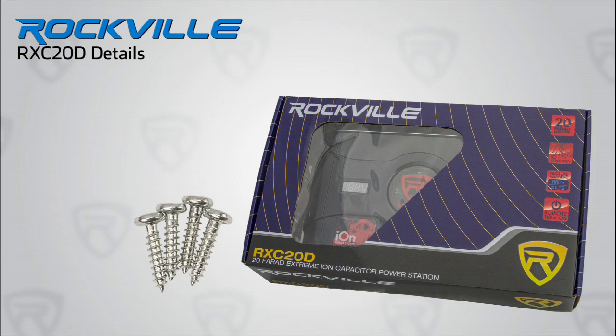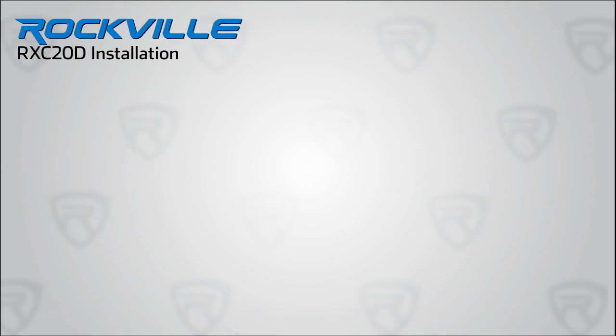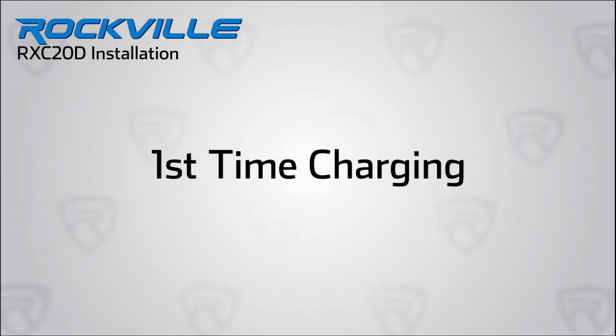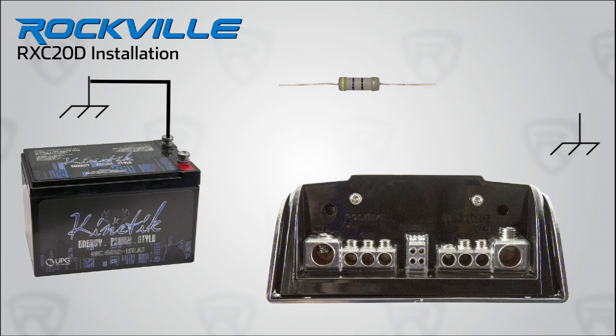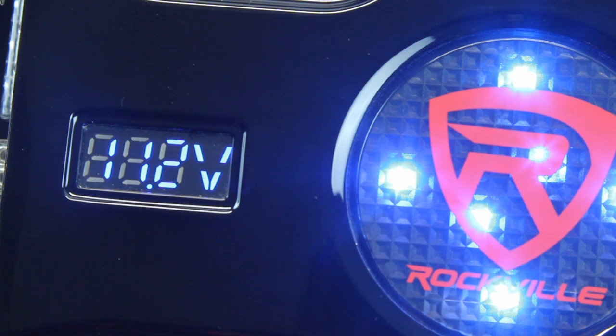Included in the RXC20D are mounting screws, three hex wrenches for the connection terminals, and this very important piece — a charging resistor. The first time you go to power up this unit, wire the resistor in series with the positive terminal of the battery to the capacitor. This will slow the flow of current for a safe first time charge. All you need is about 10 seconds to ensure this unit has charged sufficiently and is safe to hook up to your system.